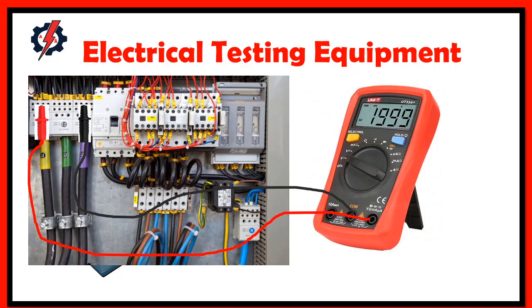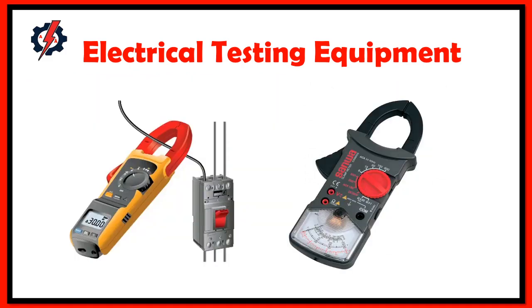Our topic for today is interview questions and answers for electrical and electronics testing equipment. An electrical or electronic technician requires electrical measurement equipment to check the presence of electrical voltage or current. Using these instruments, we can measure electrical quantities such as voltage, frequency, current, power, insulation resistance, and a lot more.